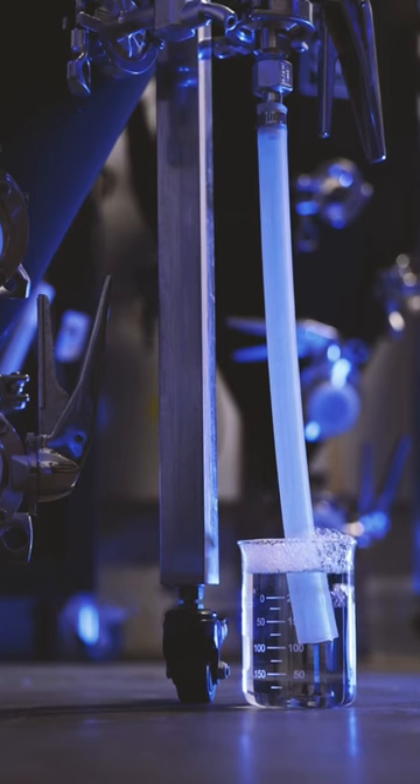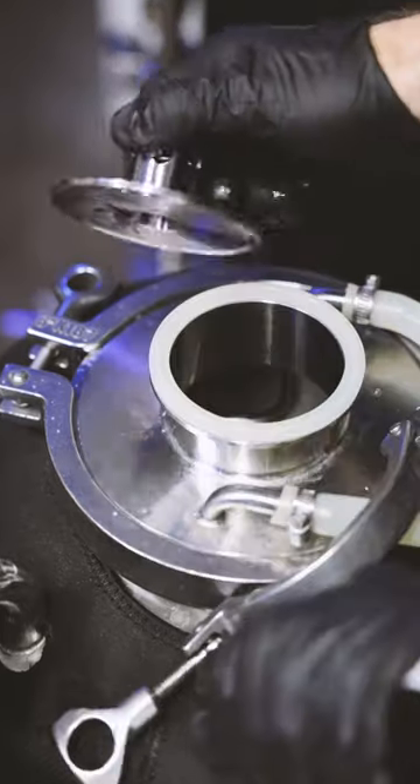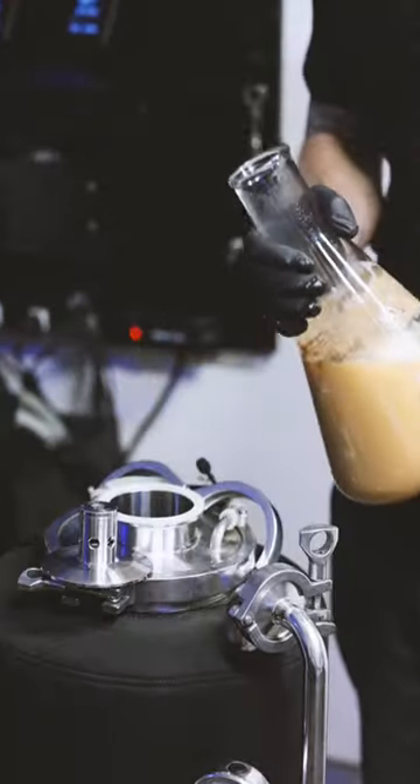If you want to brew beer at home, fermentation is a critical process that needs to be mastered. Fermentation consists of a few important steps. The first is to add yeast to the sugary liquid you made on brew day, which is called wort.